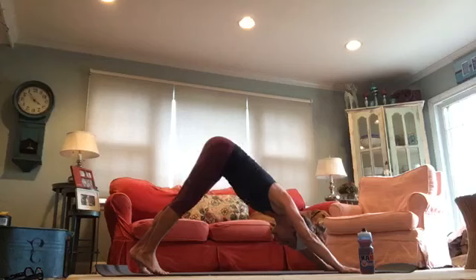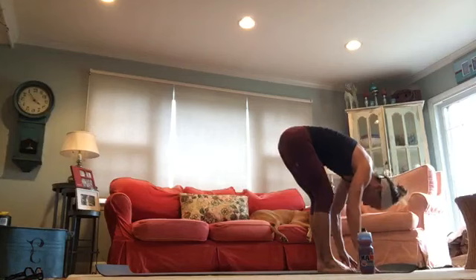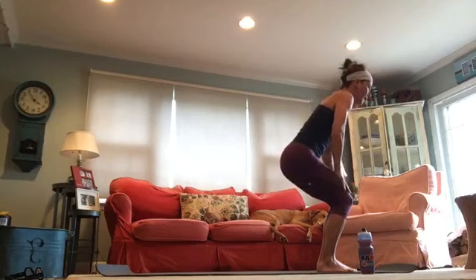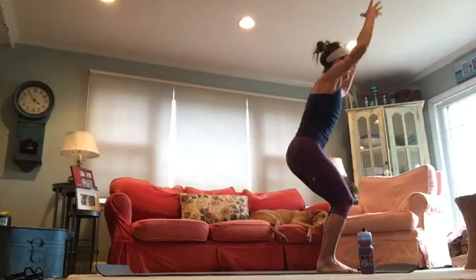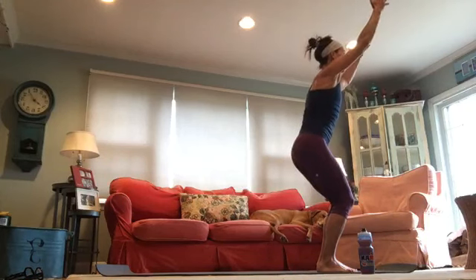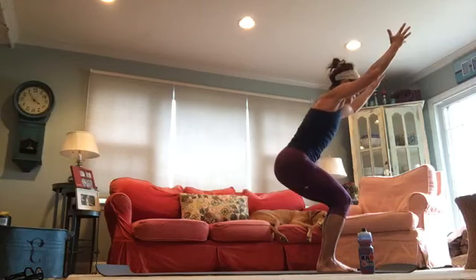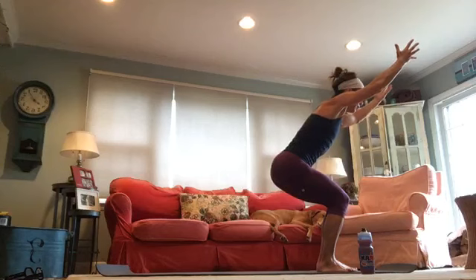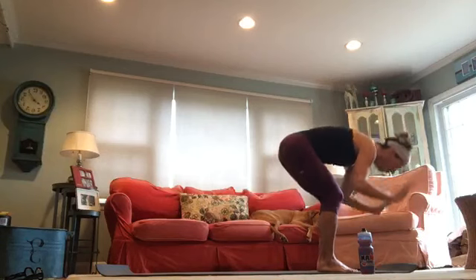Look to your hands, step or float to the front of your mat. Half lift. Fold. Land in queen chair — first chair. Your knees come together, pull your belly button to your spine, reach your arms forward. Maybe you're here today, maybe you go a little lower with your breath. Honor what you're feeling right now. Can you sit a little lower, can you tuck that belly button to your spine? Take one more deep breath, then release and fold forward.